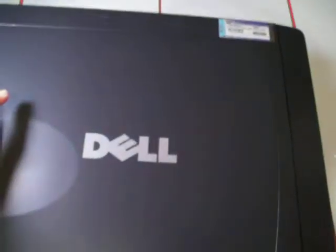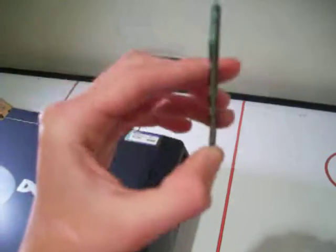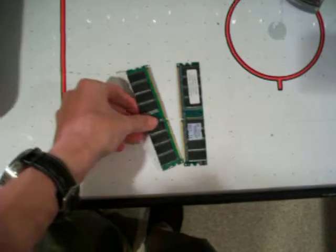Then lay it on a flat surface — usually one of the sides is going to open up. This happens to be a Dell Dimension 2350, and I'm going to upgrade the RAM from 768 meg, which is a 512 meg stick and a 256, to a gig. Here's my new RAM — this is DDR desktop RAM PC2700, and I have two 512s. There are two DIMMs, or two bays, you can install memory in this one.